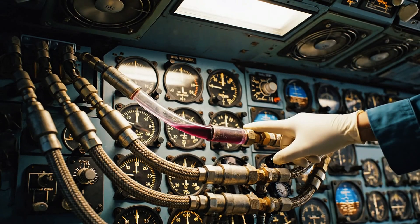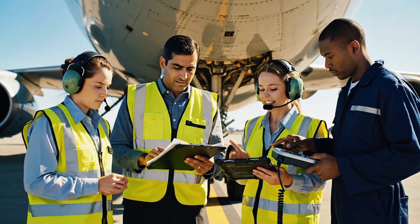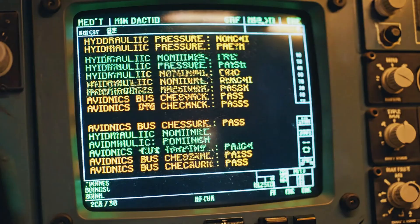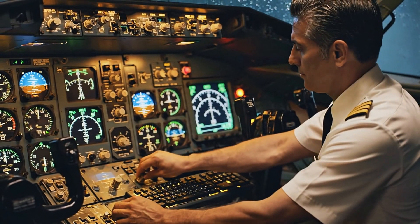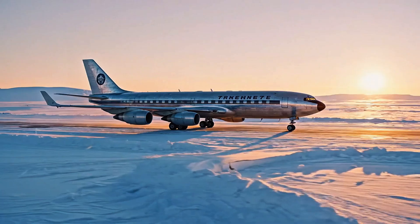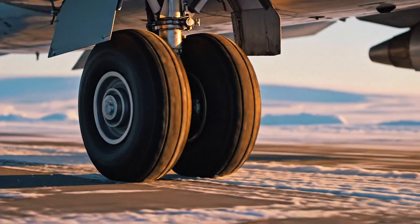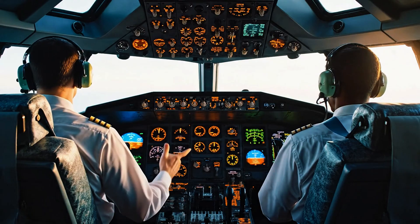Hydraulic pressure is stable across the board. Confirmed on the tablet — flow rate looks nominal. Temperatures are holding steady. We'll hold short at runway 28. Set the bleed air switches and landing gear switches.